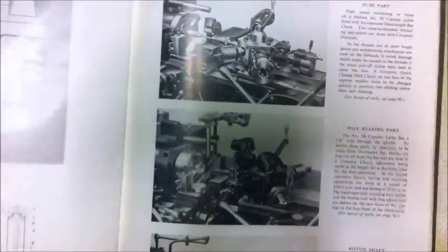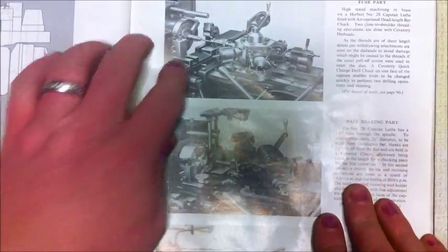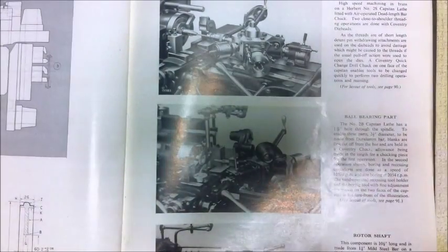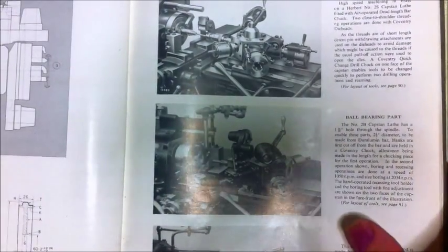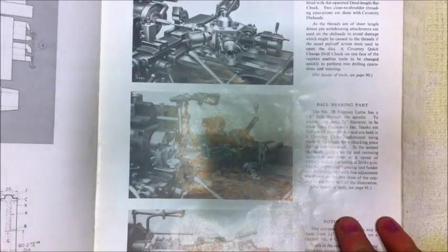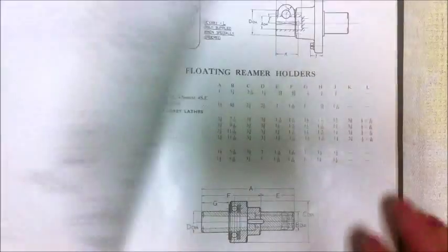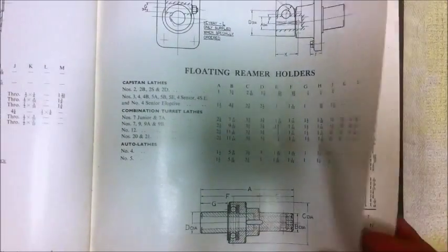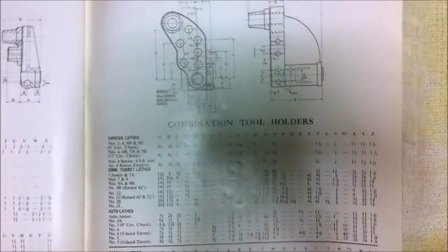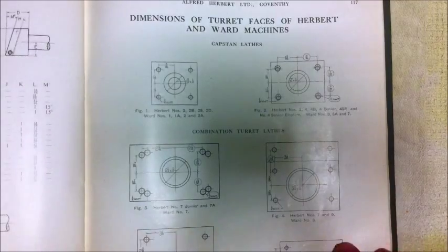There's some more really nicely retouched pictures, and there's one for each of the examples shown in the last chapter. There's the ball bearing part with the number 2B capstan lathe all set up, and they're all airbrushed — really clever pictures. And then there's dimensions in the back: tool holders, die holders, all those sort of things.